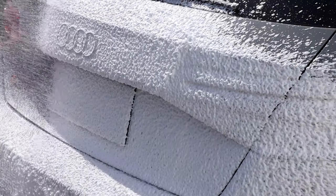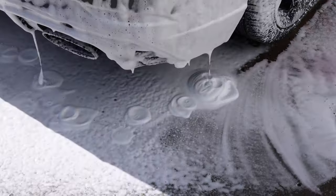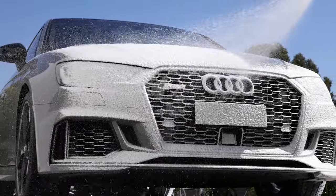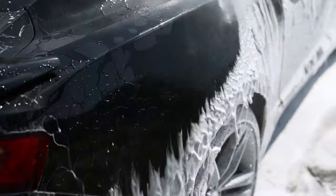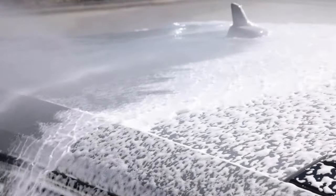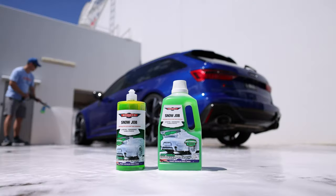Some other key features we added to this formula are anti-rust and anti-salt additives, making it perfect for use after a trip to the beach. Importantly, it's totally free rinsing, meaning no residue is left behind by the detergents, to reveal that beautiful bead porn when pressure rinsing off our super hydrophobic sealants or professional ceramic coatings.